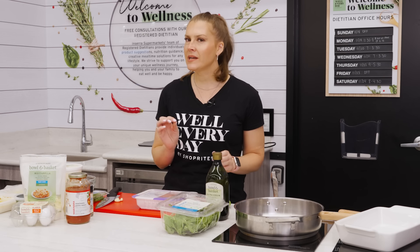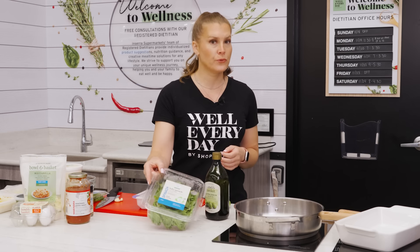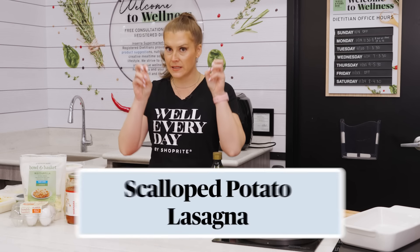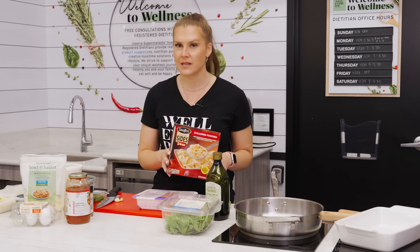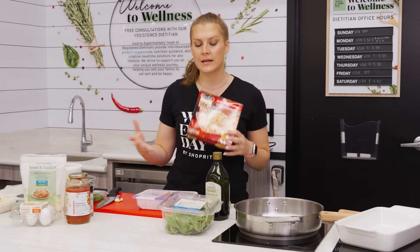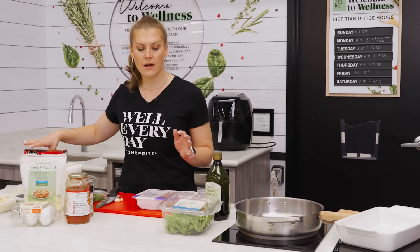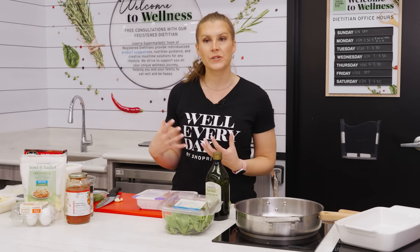Fewer meals are better for the freezer than a lasagna, but we're going to kick it up a notch — not only adding some lean protein and produce, but also using a side dish of scalloped potatoes as our lasagna noodles. That way you're microwaving the side dish and you don't have to boil water for pasta noodles, so it's a different take on lasagna with a couple of different vegetables and tons of flavor coming from those pre-seasoned scalloped potatoes.